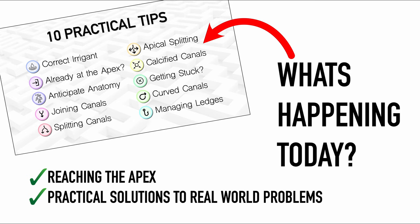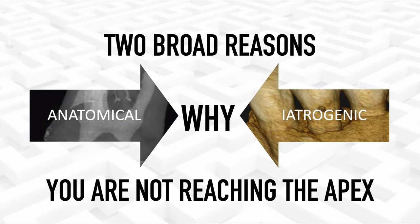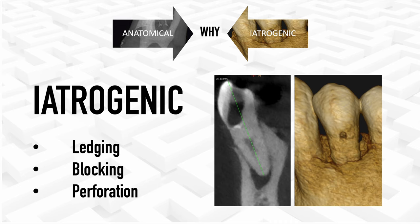If you have any comments, criticisms, or tips of your own, please like, subscribe, and comment below. These 10 practical tips are all based on my own mistakes, mishaps, and frustrations from my own practice. There are two broad reasons why you cannot reach the full length of the root: anatomical reasons or iatrogenic reasons. Iatrogenic means it's a problem you've caused yourself — maybe you've ledged, perforated, or blocked the canal somehow.